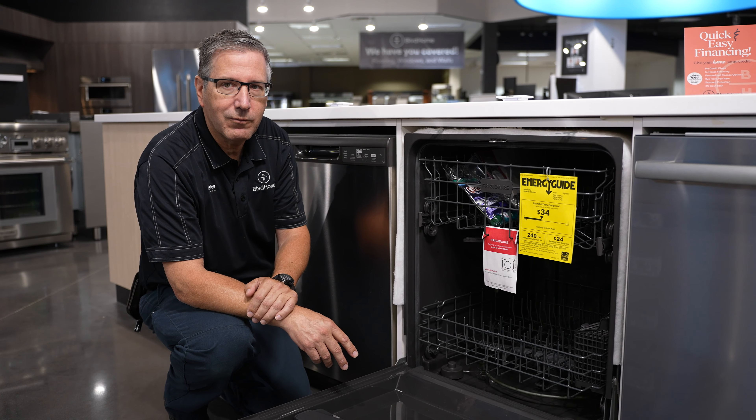There is another video where I go more in depth about all the internal parts of the dishwasher — how it works, what to check, and how to check it. Check that video out, as it will definitely help you before you call a serviceman.